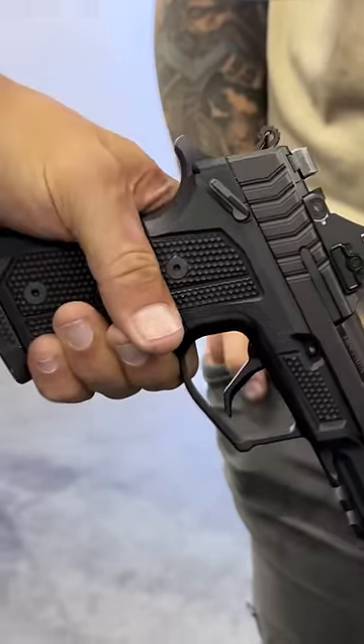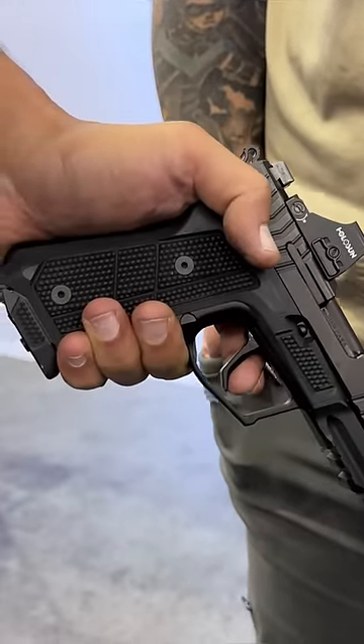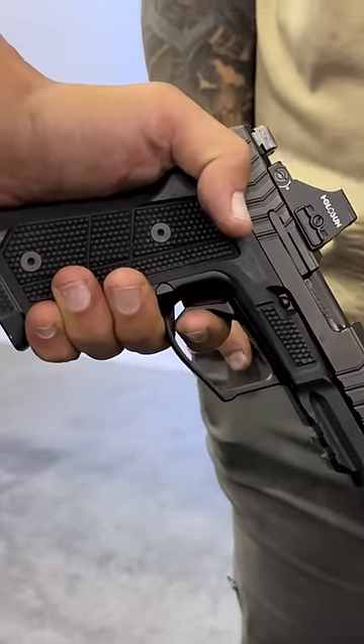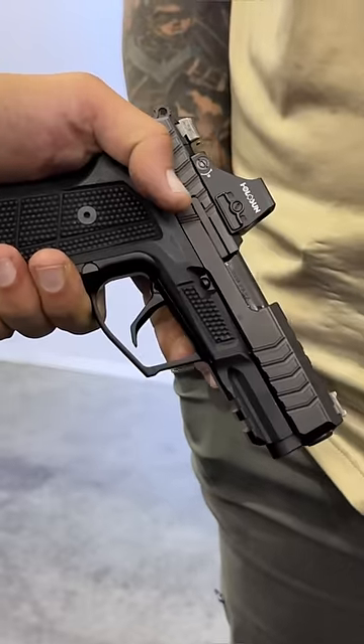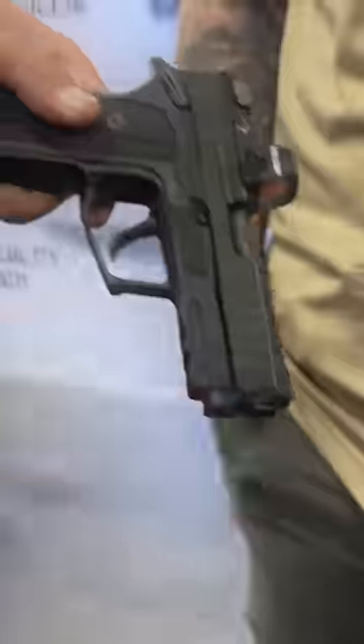Single action — push it forward and you get this cool two-stage feel. One, and that's super light. That's got to be like a half pound, and maybe like a four pound-ish five. That's awesome.